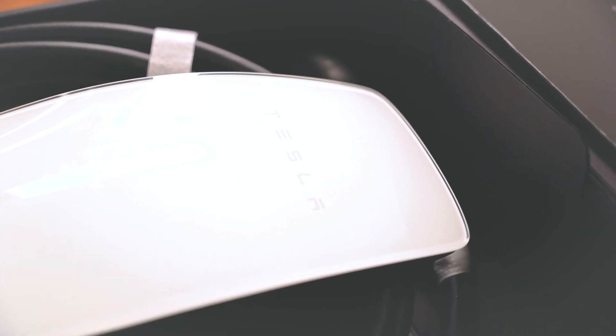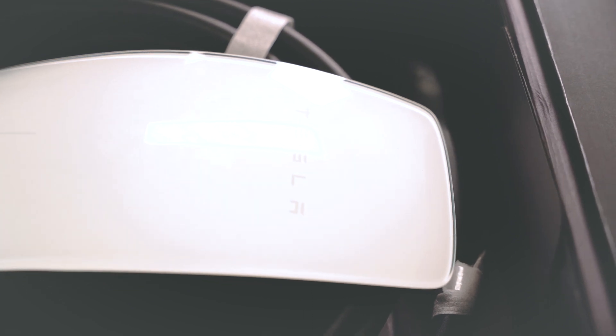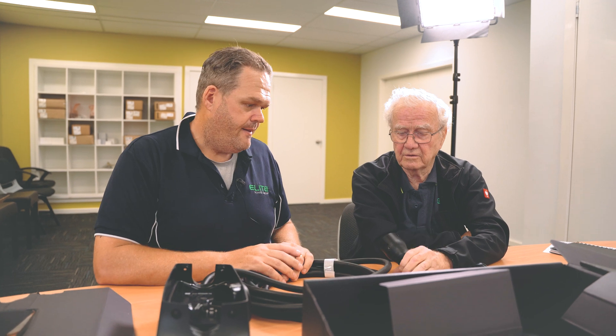So that is the box — that's what comes with the Tesla Gen 3 Wall Connector: $750 plus installation on top of that.